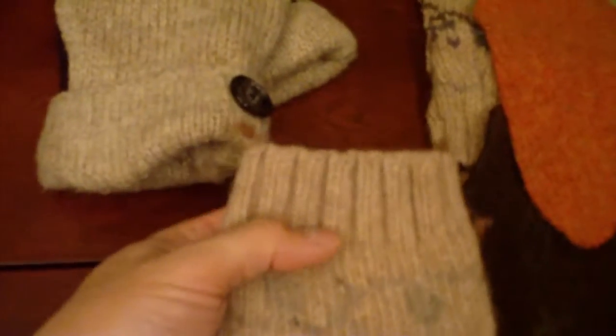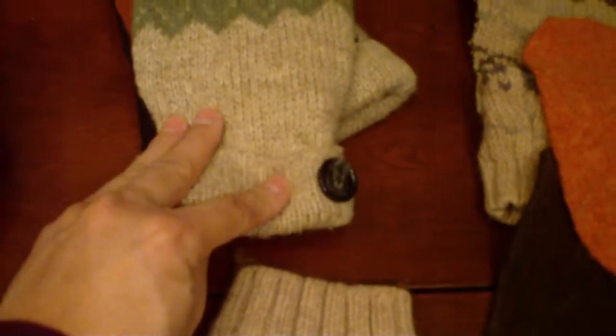When you cut it out you should have something that looks roughly like this. I have a base — I've chalked it so I know which is the wrong side — the top, which goes like that, and the back. You'll also need the cuff of the sweater to make the cuff here, which buttons together.